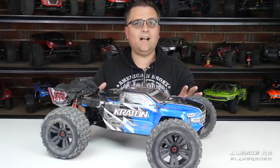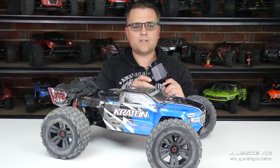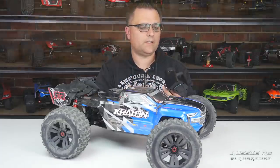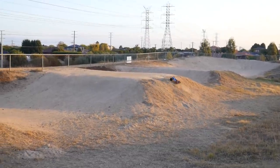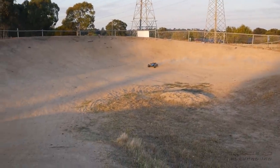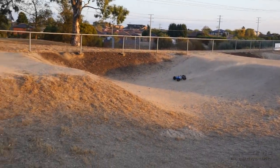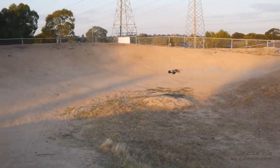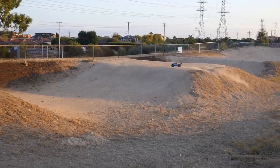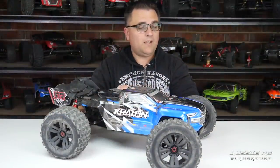Moving on to handling, I'm giving this a four out of five — not because of anything on the car itself causing an issue, but again we go back to the radio. That sense of disconnect and lag affects the handling characteristics. I think that's fair — one point for the cheap feel of the radio's throttle and steering, and another for the fact that the lag affects how the handling characteristics come across.